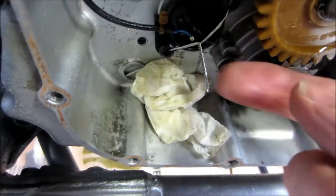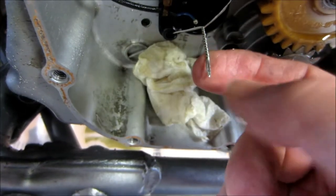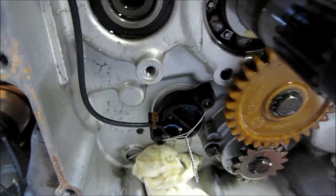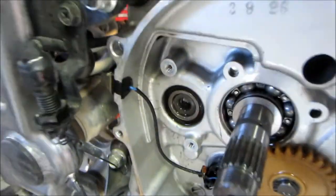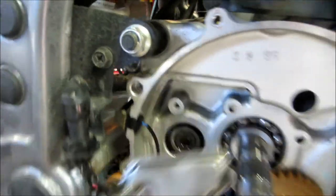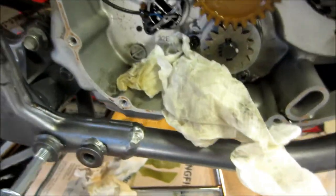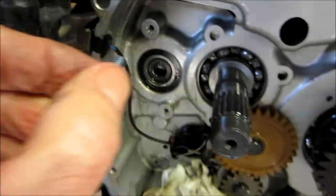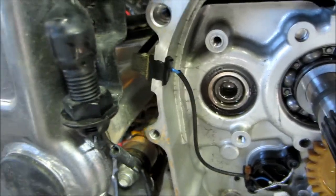I'm going to pull it back together. I need to put this guard on here. I've never heard of anybody having problems with those screws coming out, but while I'm at it I'm just going to put a dab of blue Loctite on each one. No use taking a chance on them coming loose and causing problems.